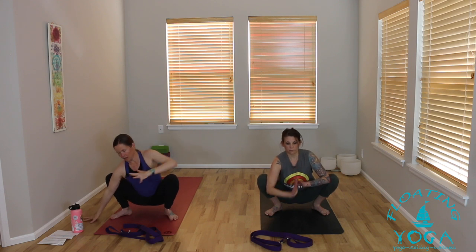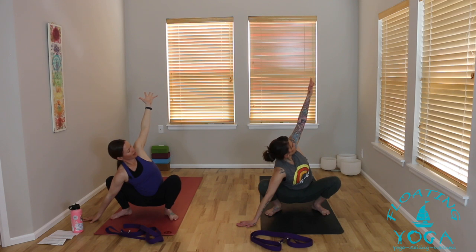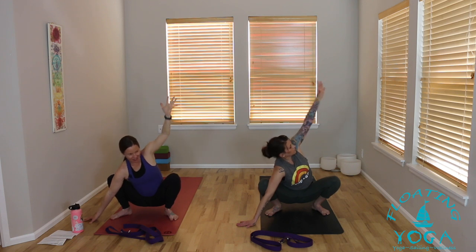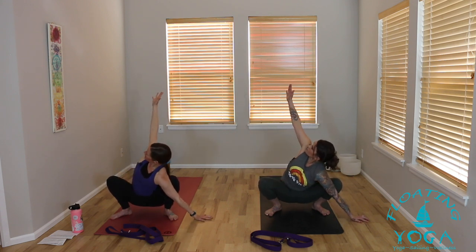It's okay if your heels are lifted — you can always roll up your mat underneath or take your feet wider. Working your heels toward the ground is nice, and toes and knees point in the same direction. Try to lift your heart. Right arm down in front of your shin, left arm to the sky — a little bit of a twist, a little openness across your chest. Breathe in. Exhale, release back to center, take an inhale. Then to the other side: left hand down, right arm to the sky, open it up. Slowly release back to center. Lift your heart, breathe in.